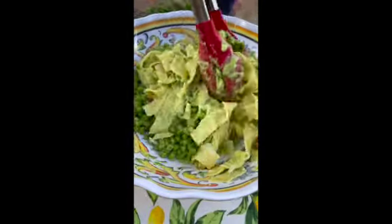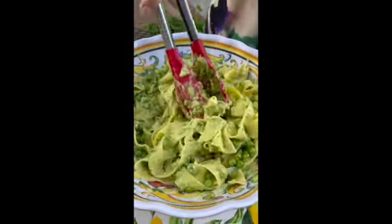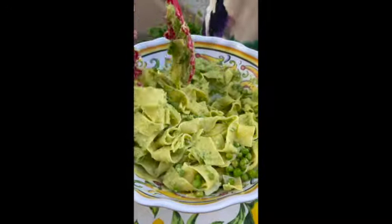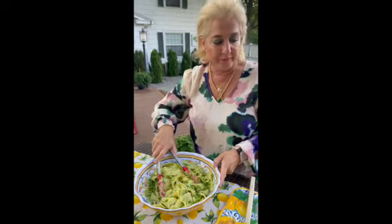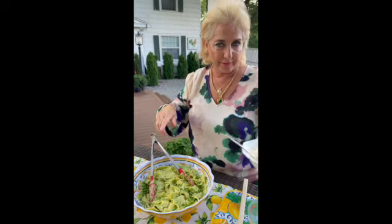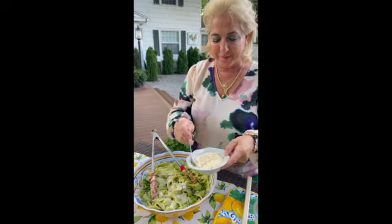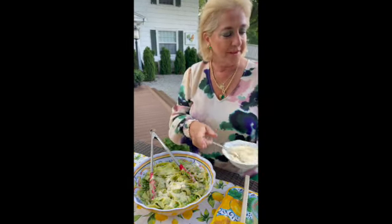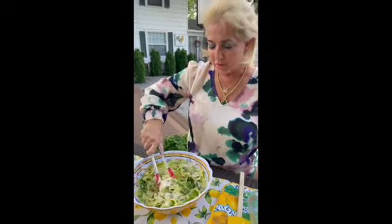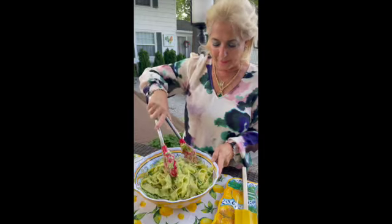What could make this dish — with whole milk Greek yogurt, fresh spring peas, a little bit of heavy whipping cream, and pappardelle — even better? Well, of course, parmigiano reggiano, the king of all cheeses. We're going to toss a little parmigiano in there, to your liking — some people like more, some people like less. We'll toss that in and then also serve it at the table when you plate as well.